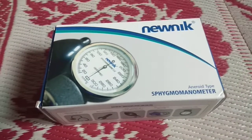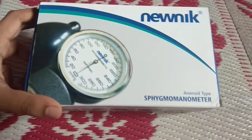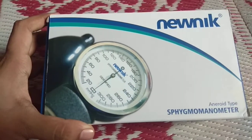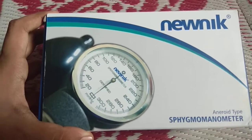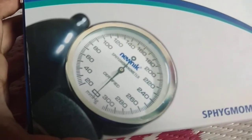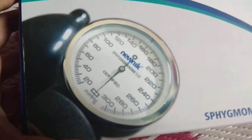Hello there guys. We are going to unbox the Spigma Manometer from Newnik. As you can see from the packing, it can read up to 300 mm of mercury.